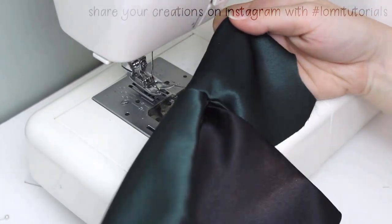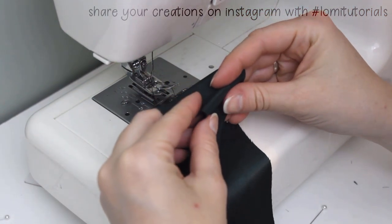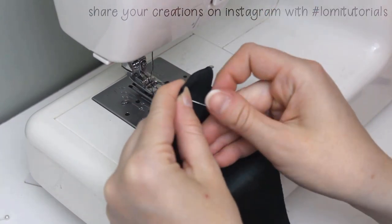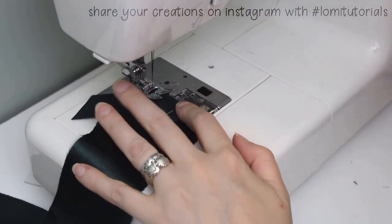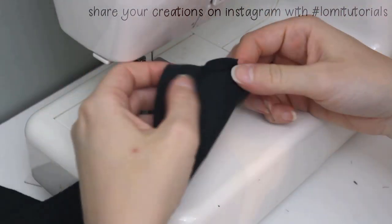Now we'll move on to the front of the dress. Fold the front side darts shut and sew them in place. You can backstitch at the armhole edge, but at the narrow center point of the dart, it's better to tie a knot so it won't be bulky.